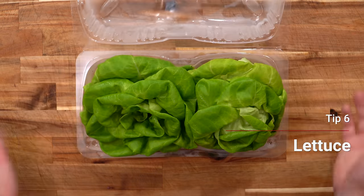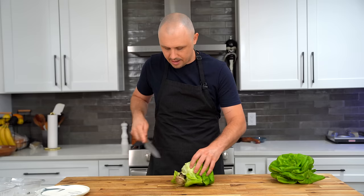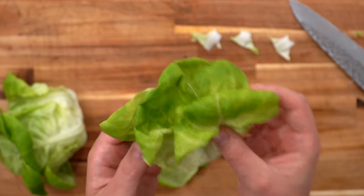The sixth tip is simple but important: choose the right lettuce. I always spend a little more to get a beautiful, crunchy piece of butter lettuce — it really sets your burger apart. Just take off the root end, pull off a few pieces, and that's the best lettuce for a burger. Simple, but effective.